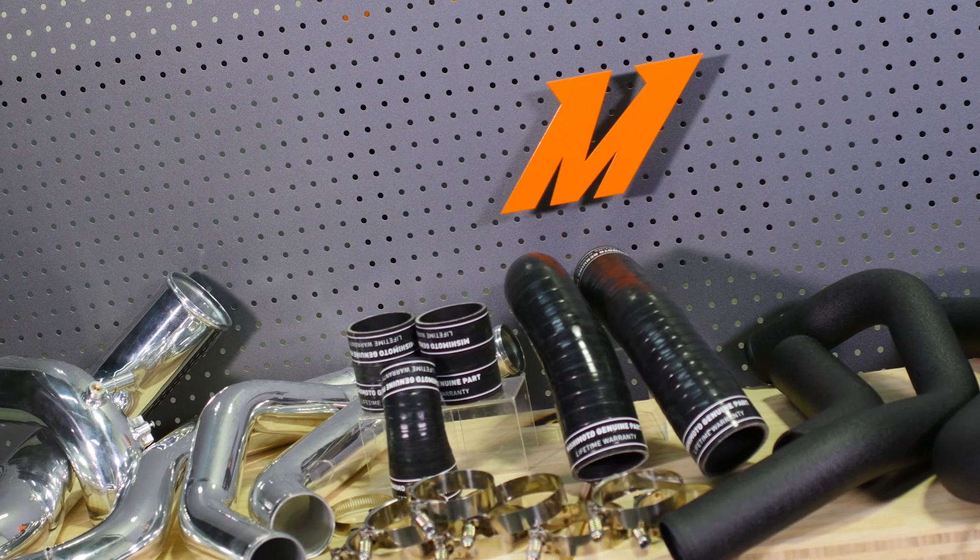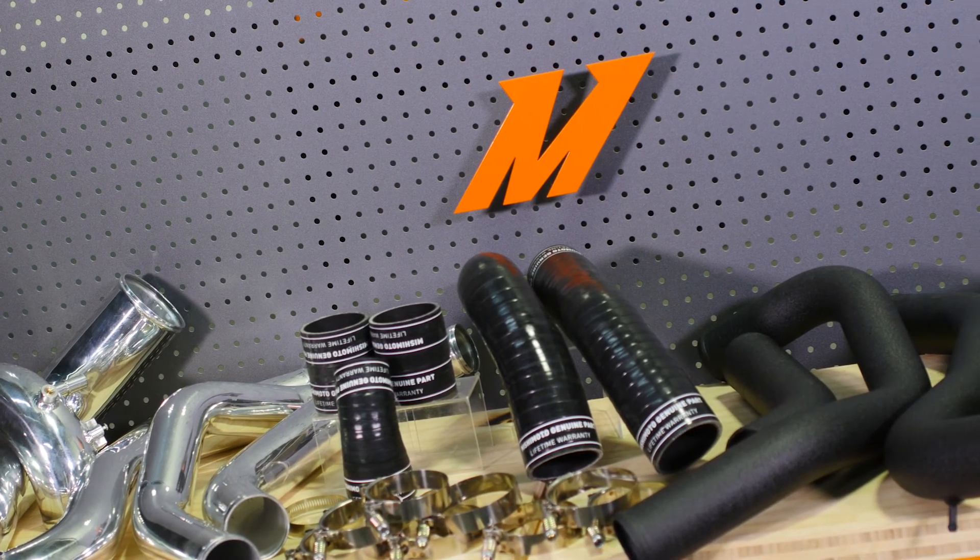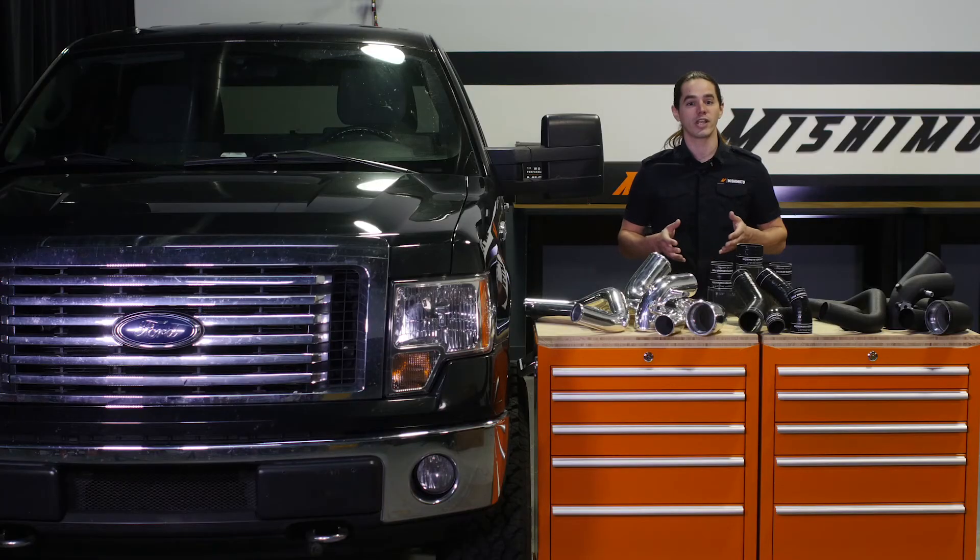Eliminate restrictions and brittle plastic piping with a Mishimoto intercooler pipe set today. If you want to keep up with all of our new projects, subscribe to this channel and head over to our engineering blog to keep up with all the details. Thanks for watching.